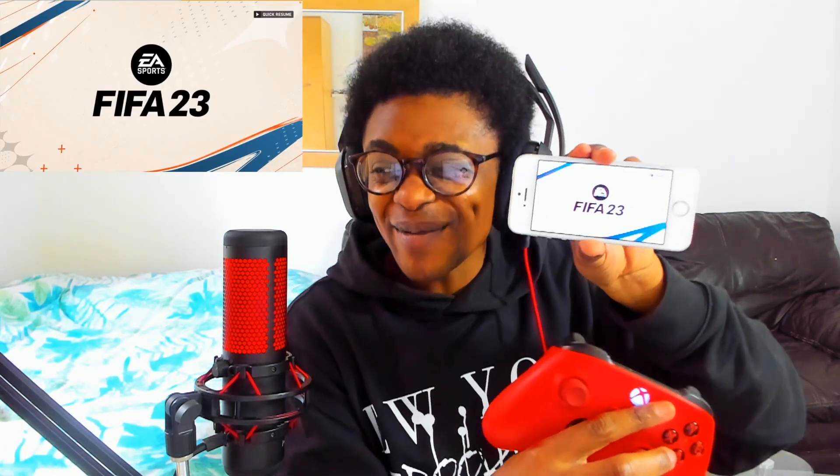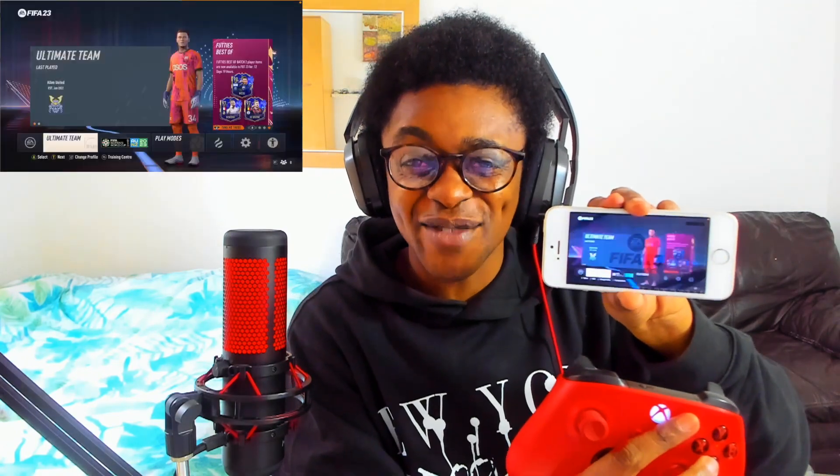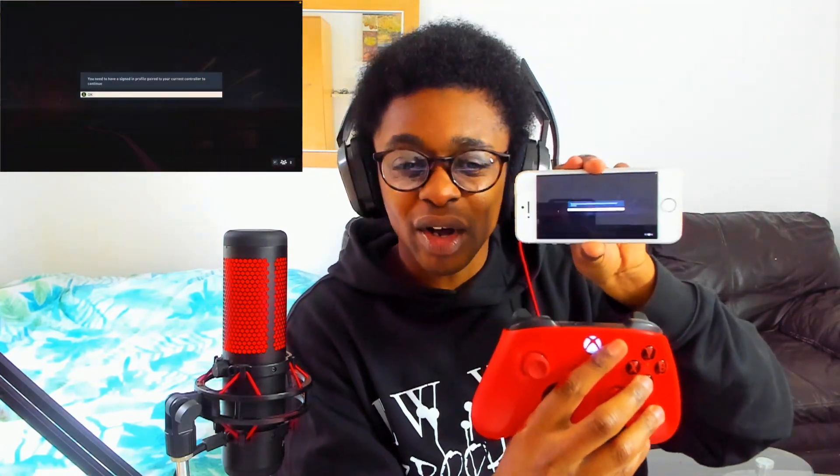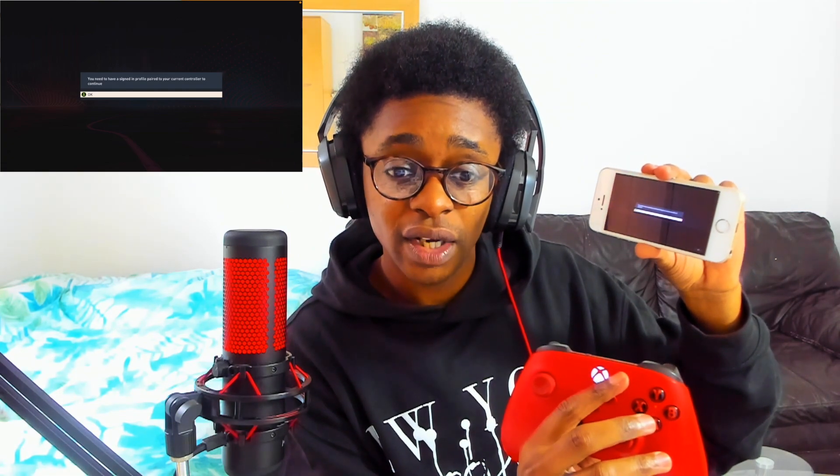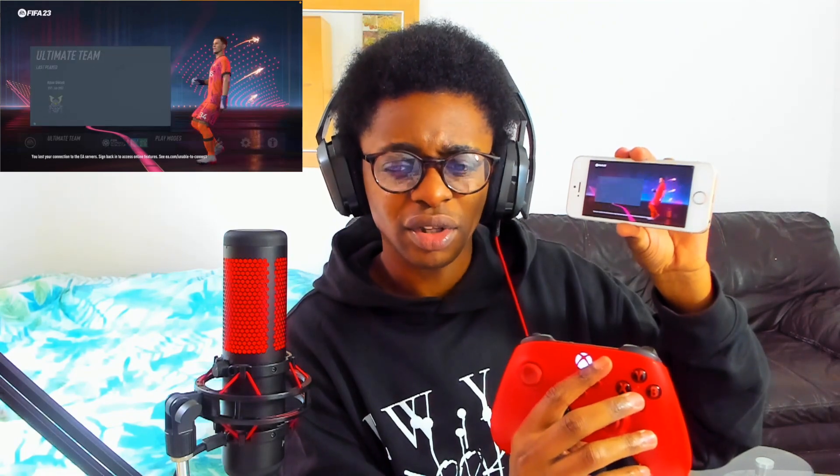You can see it opening up via remote play — it works! You need to be signed in with a profile paired to your current controller. It's asking me — that's a new thing on FIFA right now. I need to press the right stick in to connect my internet connection back to FIFA 23.